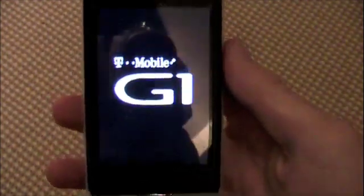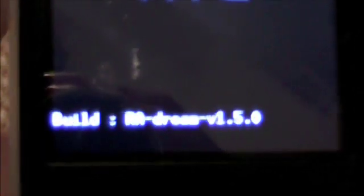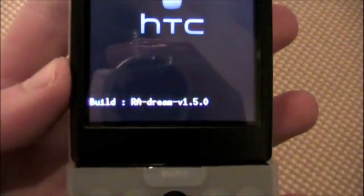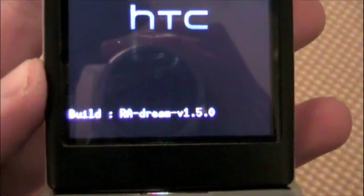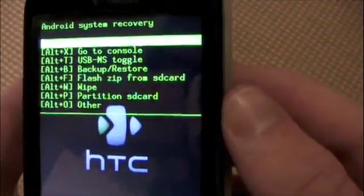This is if you're running the same recovery — some recoveries will look different. I suggest using this recovery right here. It's Amun-Ra's Dream 1.5.0. So you'll see some options here.